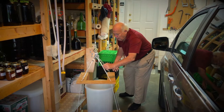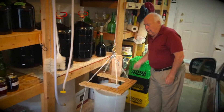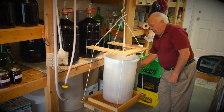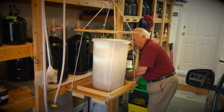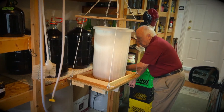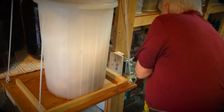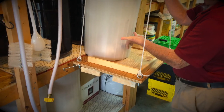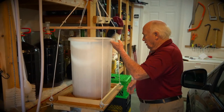We slide it in there, turn it, and away we go. We get it to the level we want, we secure the locks, just like so, and then we just gently push it off onto the shelf.